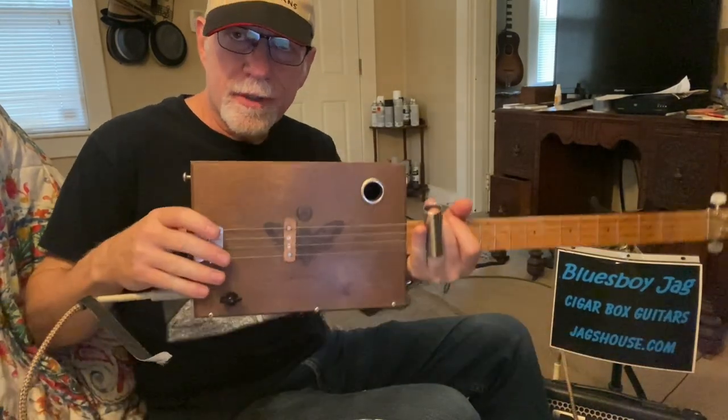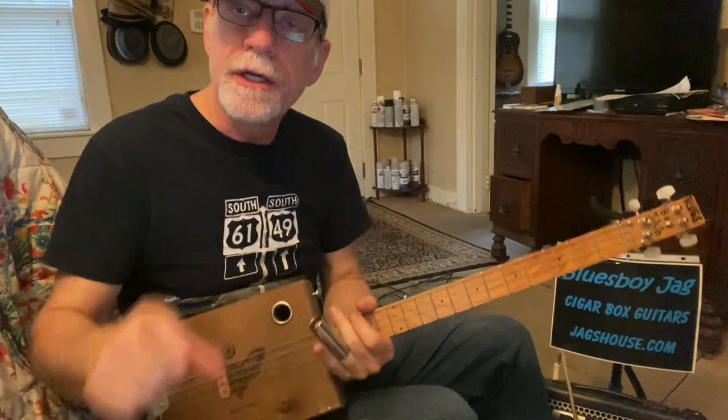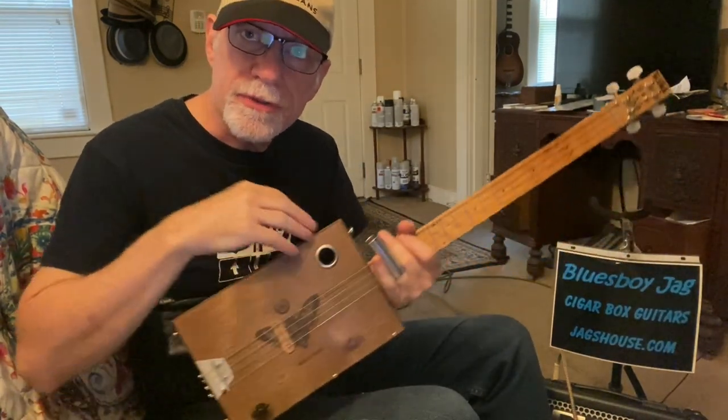Thanks for watching. Check out my website, Jagshouse.com — cigar box guitars just like this one since 2004. Please subscribe, tell your friends, and we'll see you next time.